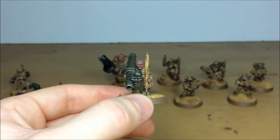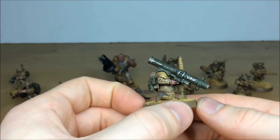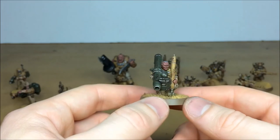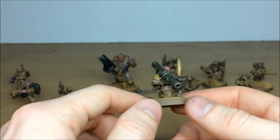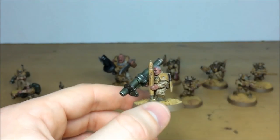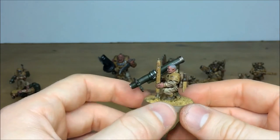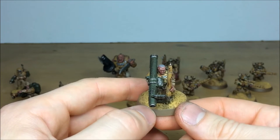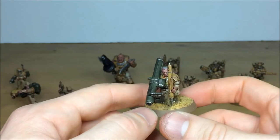Pull forward the missile launcher trooper - he's got a nasty scar on his face, he's really been in the thick of it. The green missile launcher is in keeping with the color scheme, or could fluff-wise represent a scavenged replacement from a different unit. There's a lot of chipping effects on the casing and the blast shield, scratch work on the missile itself, and a little blood has dripped down onto the front of his armor, giving it a bit of story.